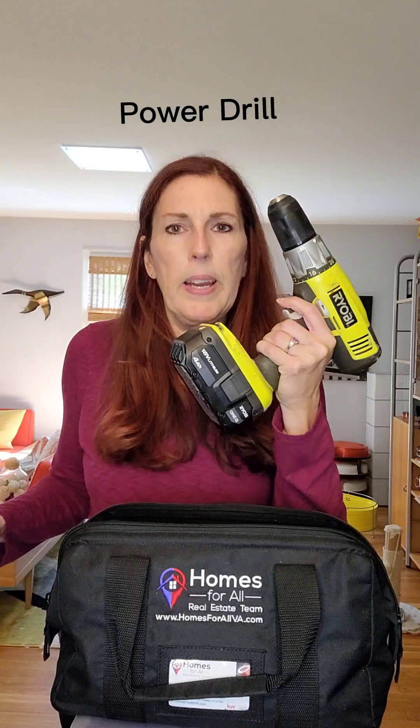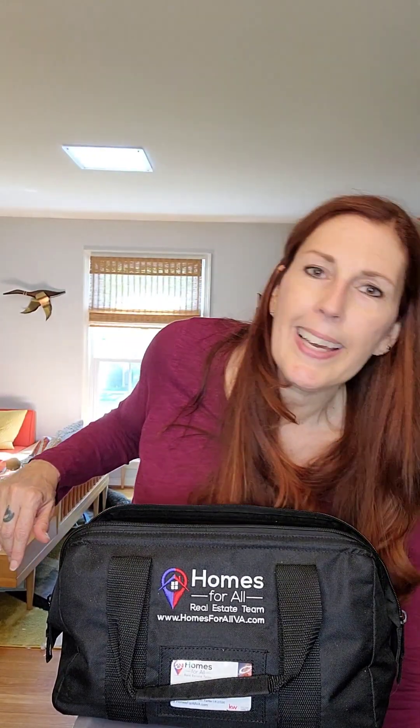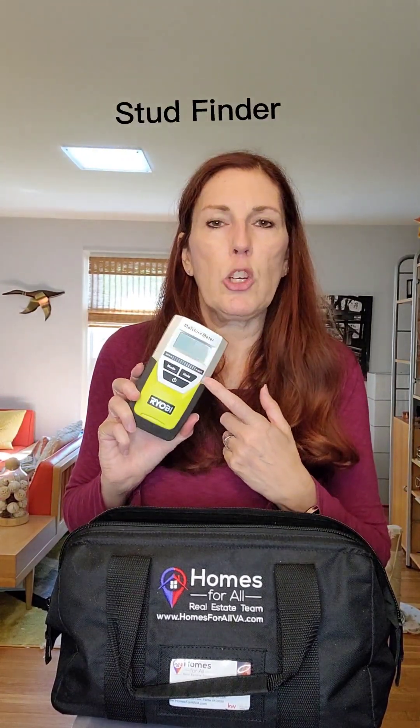Then we start getting into more advanced stuff: a power drill. This is going to come in handy, especially if you're putting together IKEA furniture — it'll make the job go a whole lot faster. A cordless drill really comes in handy if you're hanging shelving or anything that's heavy. For heavier items, you want to make sure you have a stud finder, because the drywall itself is typically not strong enough to hold a set of shelves — it'll just come crashing down. You want to put those shelves into one of the wood studs, and that's what the stud finder is for.